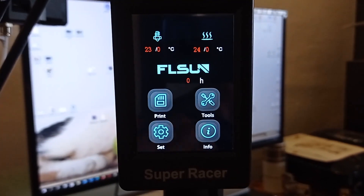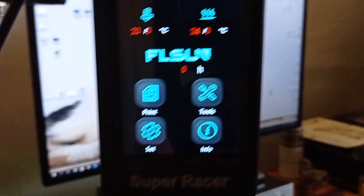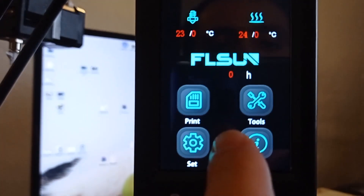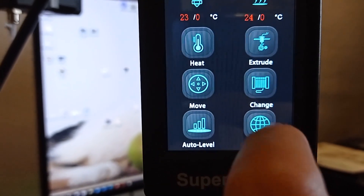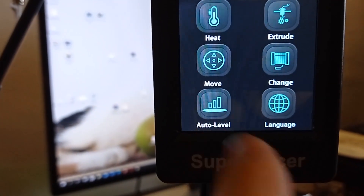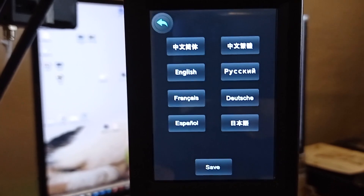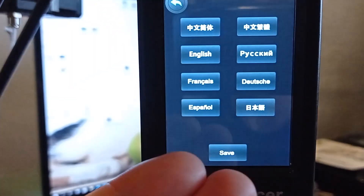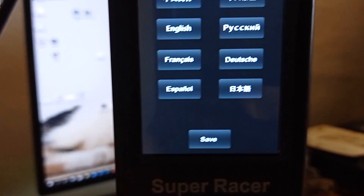As I said earlier, the touch screen is user-friendly. Basically you can adjust heat settings, filament, auto level, and language. As I said, it is available in 8 different languages: English, Deutsch, Spanish, Chinese, Russian, and others.